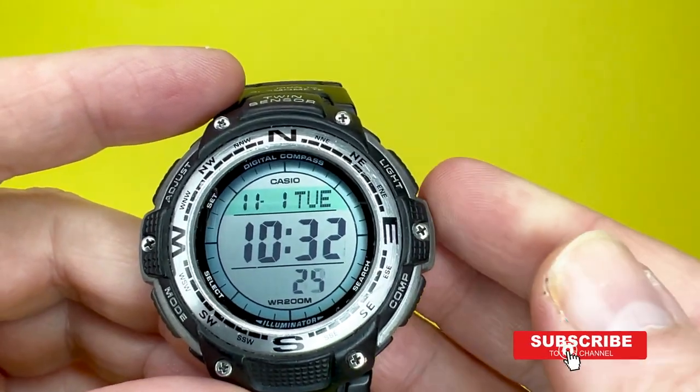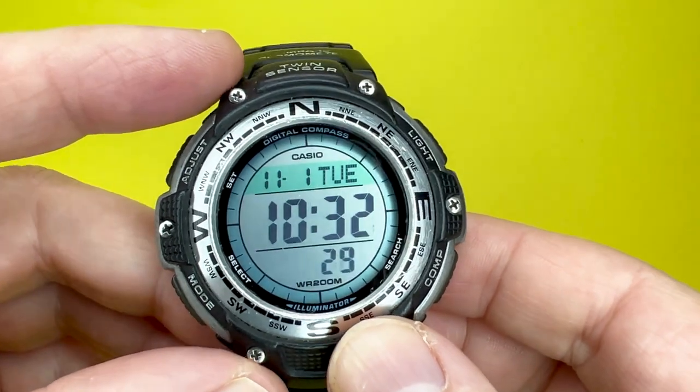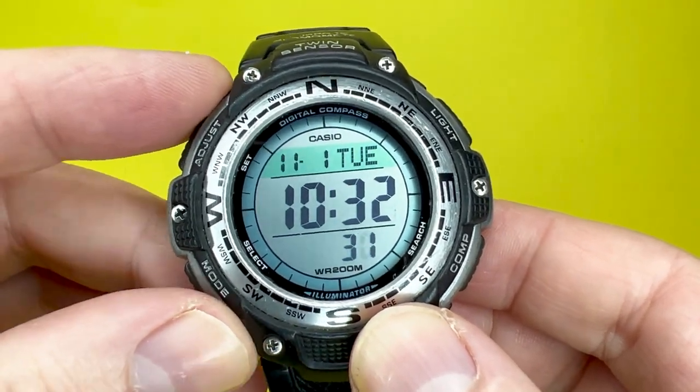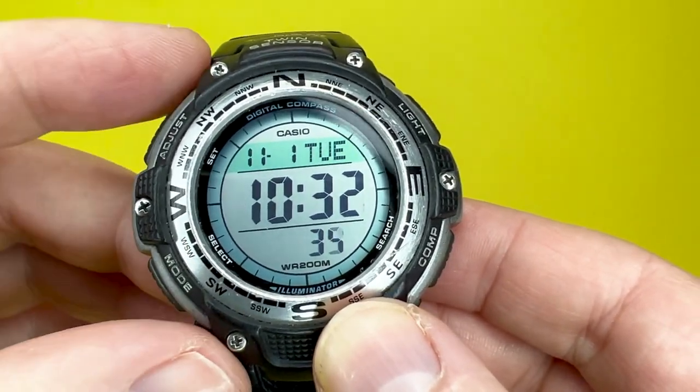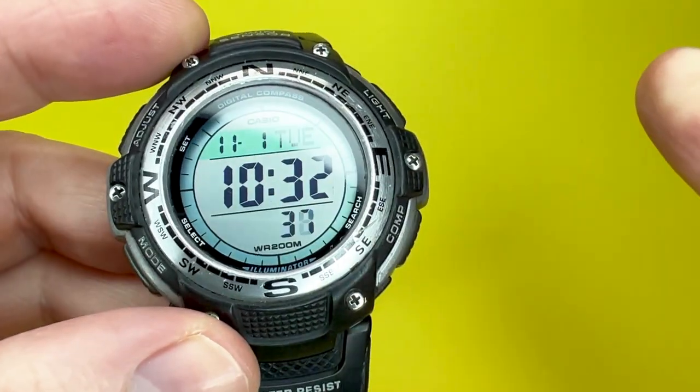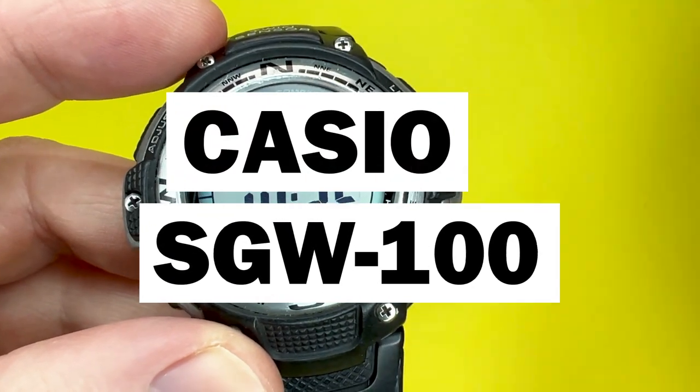Hey YouTubers, it's Tony here from We Try Anything, the channel that likes to try anything so you don't have to. In today's video, we're going to take a look at another watch from the Casio range — specifically from the sports range — and this time we're looking at the Casio SGW100 digital watch.